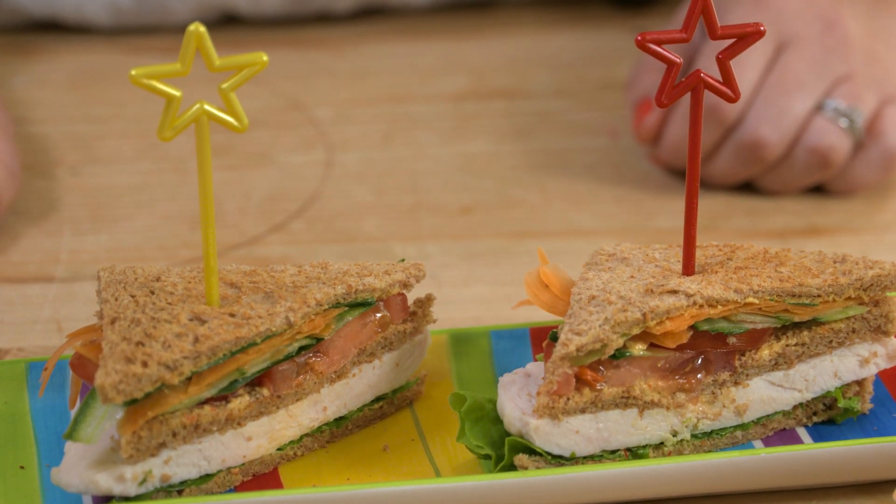And that's it — really simple but also very healthy lunch idea for kids! I really hope you enjoyed this recipe. If you did, please hit the like button, let me know what you thought in the comments below, and subscribe for brand new recipes every week.